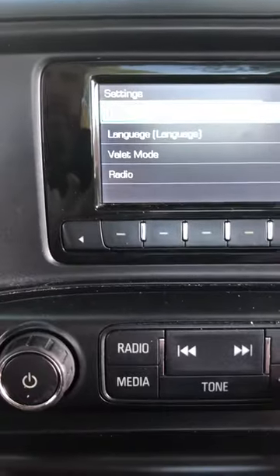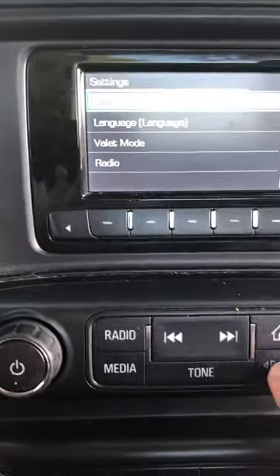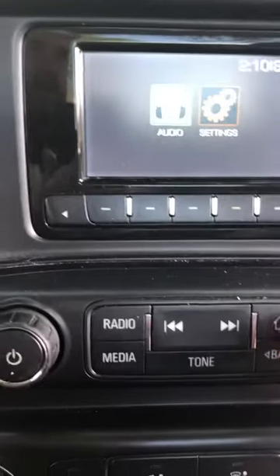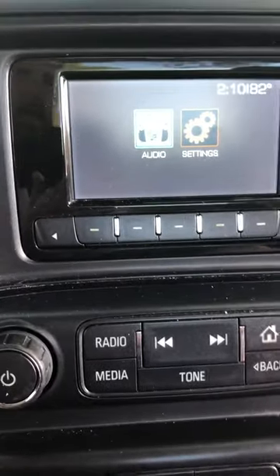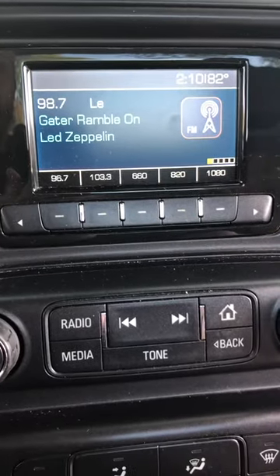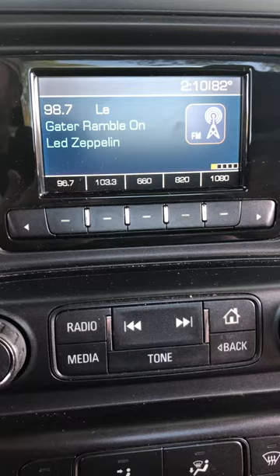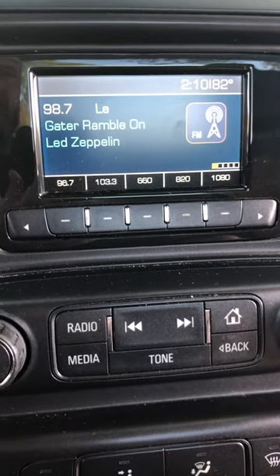We have just set the clock on the Silverado. We're going to hit the Back button — it takes us through some other options that we don't need right now. Our clock is set, and now we're going back to listen to our music. That is changing the clock on a 2015 Chevrolet Silverado work truck package.